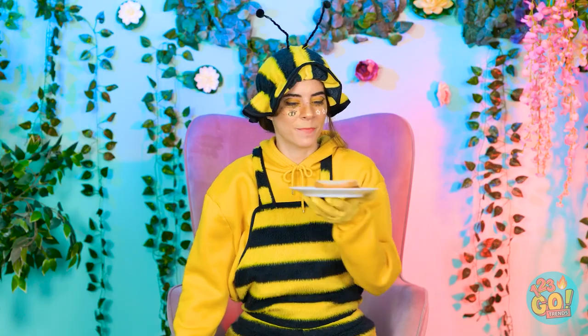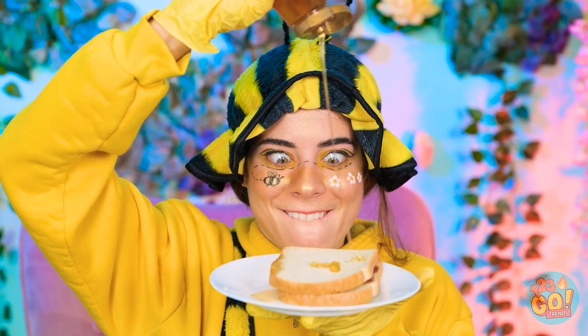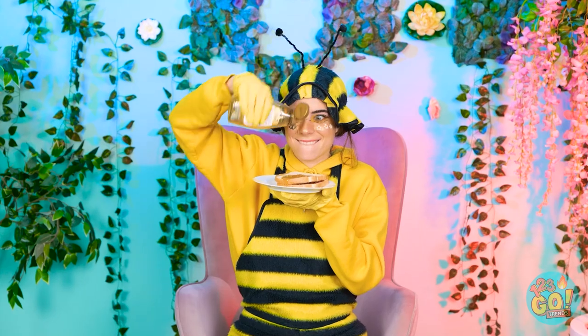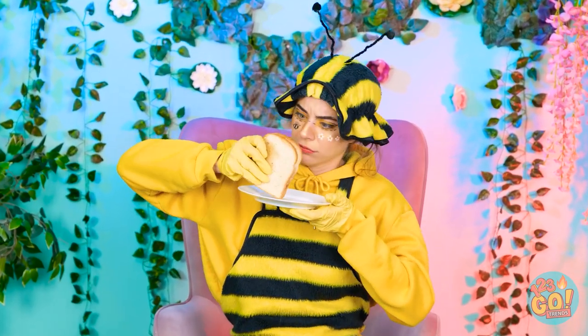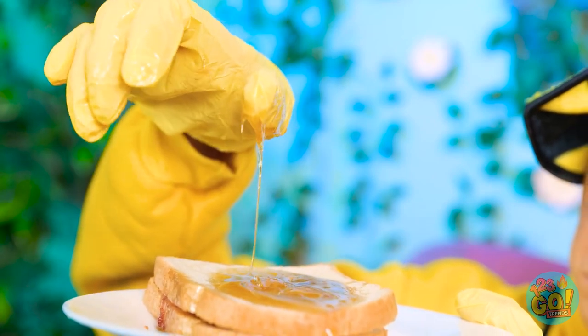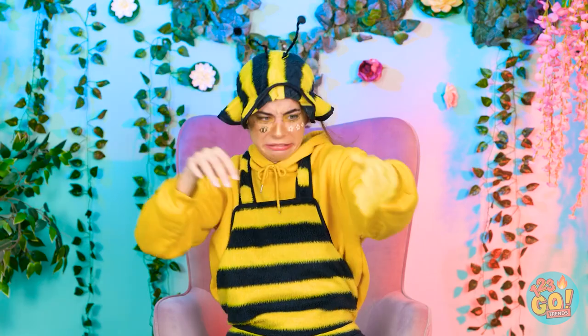Well, hello there! Is that a giant talking bee? That's one delicious-looking sandwich! But it's missing honey! Look at that sweet, sweet goodness! I can't wait — I'm gonna enjoy this! Hang on! So sticky! I need to get rid of these gloves! That's better! This is so weird. Can we just get on with it?